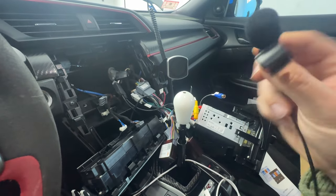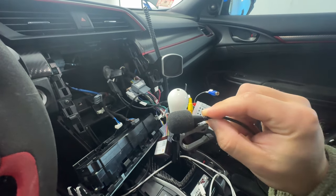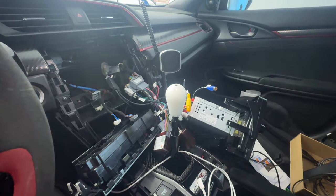The external mic has a long cord so you can put it wherever — I'll let you guys know how that goes. When you order this on their website, you'll want to choose the factory amplifier option, and you can choose either 64 or 128 gigabytes of storage. You can also add an HD backup camera, which is pretty easy to do and replaces the garbage stock one. If you have a Type R, you definitely need the one with the factory amplifier.